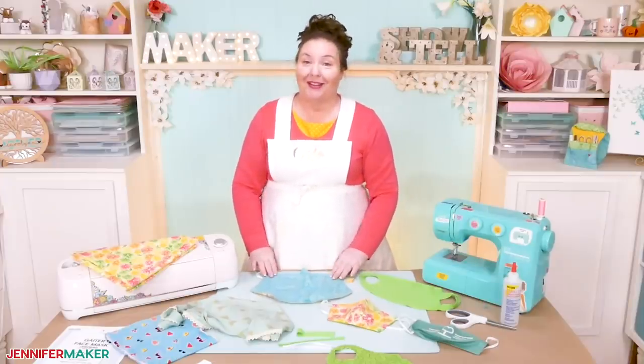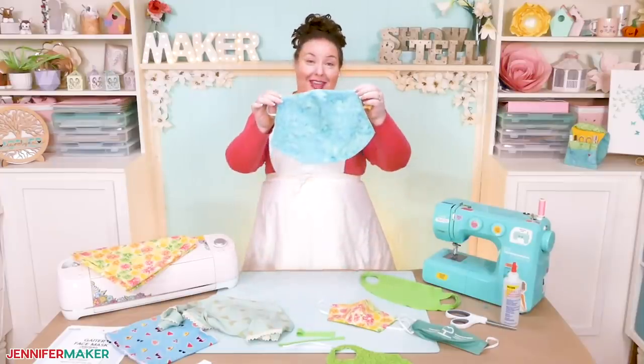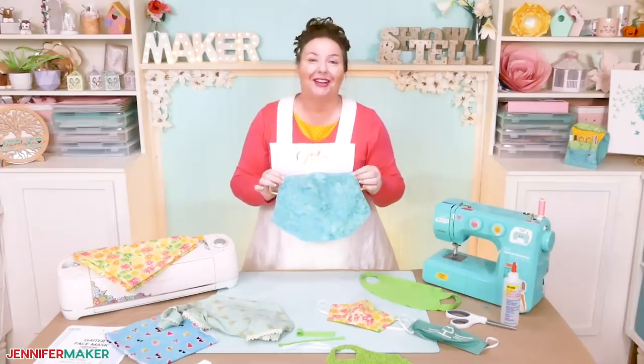Hello, everybody. My name is Jennifer Maker. Today, I'm gonna show you how to make a veil face mask in the great Maker Show and Tell.